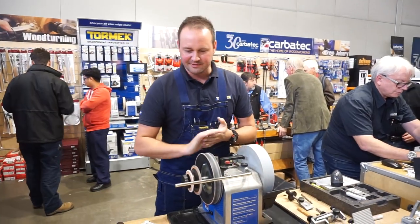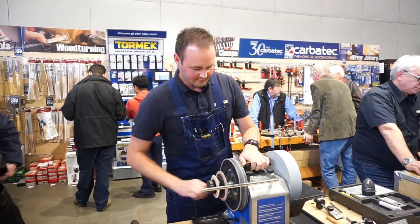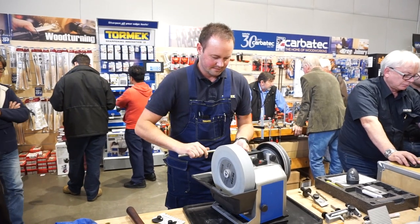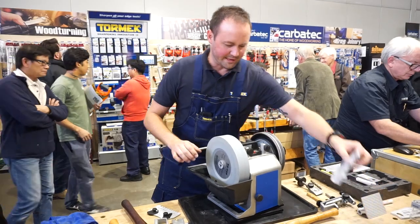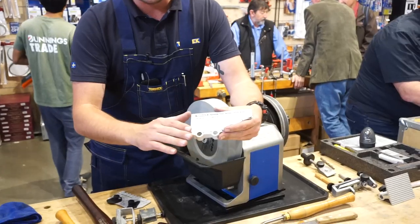Now I'll quickly touch on the wood turning tools. The complicated one for most people is bowl gouges and spindle gouges. With this we have a turning tool setter, which will basically set all the angles for us — for bowl gouges, spindle gouges, and skews.